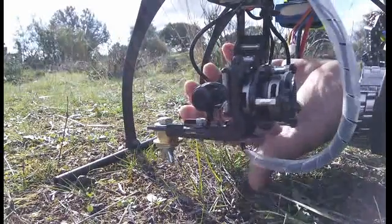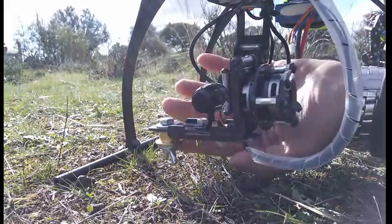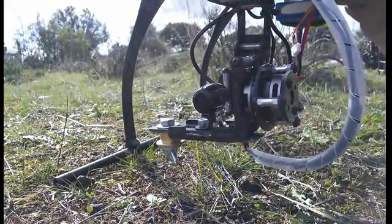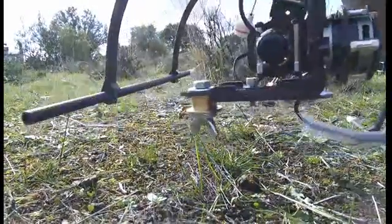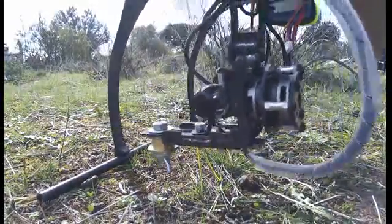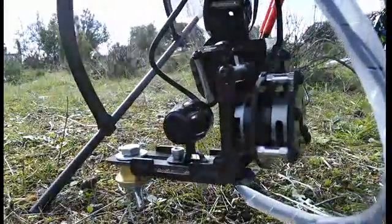In a few seconds it will just start. It has started now. So if I move the gimbal — or the multirotor, I mean — the gimbal always tries to set the camera to a stable position.